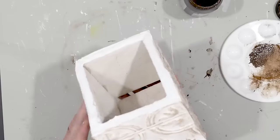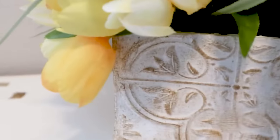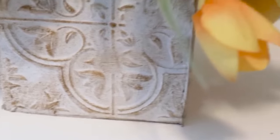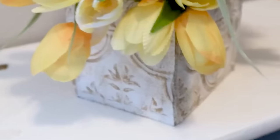And that is my planter. I really like how you can see the tiles. Here is the planter on a shelf with some spring tulips — super cute and super easy using stuff I already had.